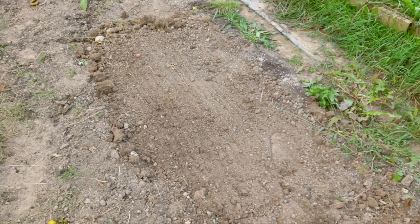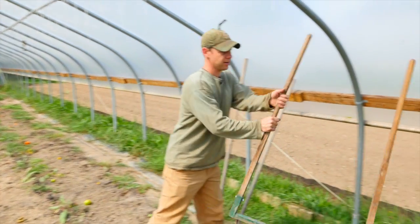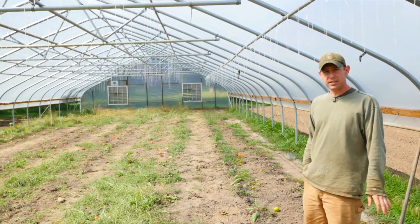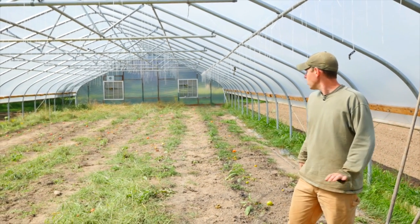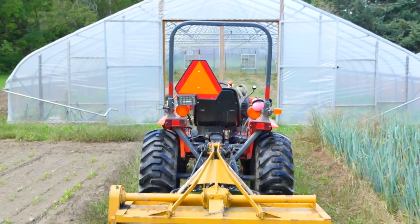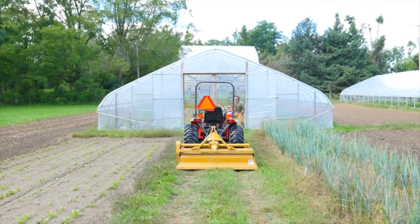It makes a really nice bed and it does maintain your soil structure. You can see this is a 30 by 96 foot hoop house — it's a good amount of space, and we have six of them here. So while the broad fork works really well, for labor efficiency the tractor has worked much better and much faster.